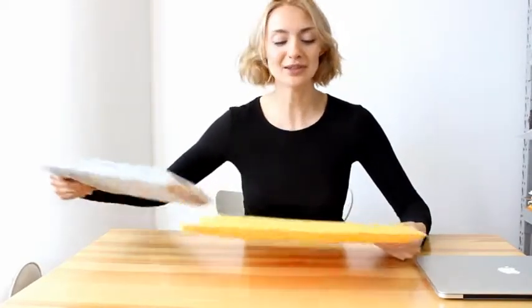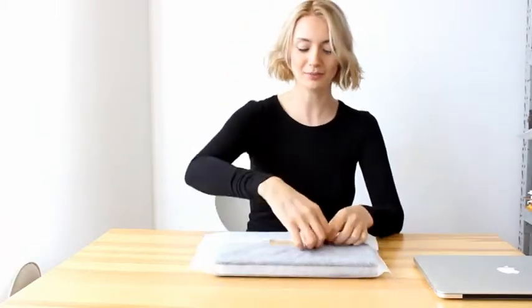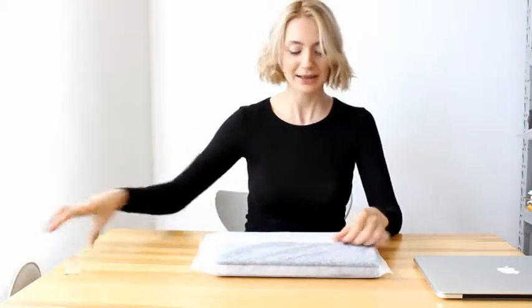There is one more product that we essentially need to test. This is a cover for MacBook Retina. Let's have a look at it.